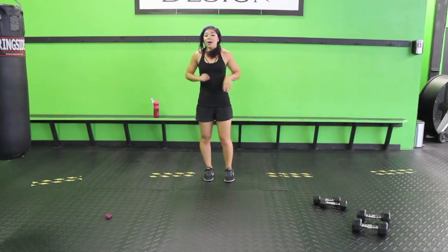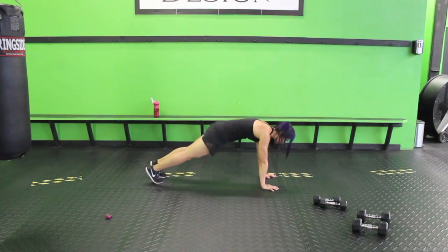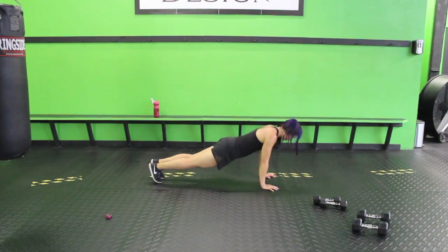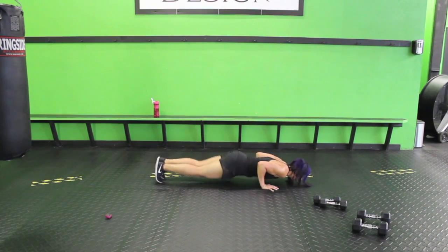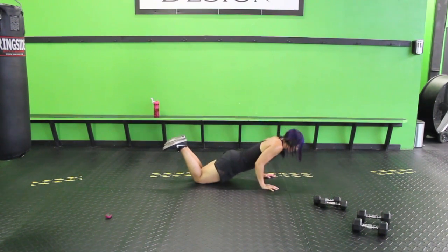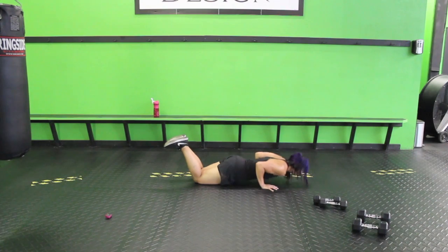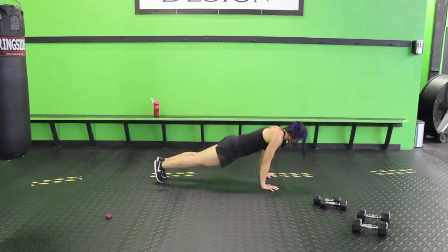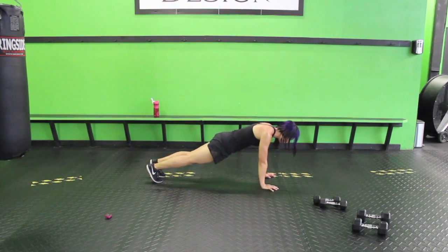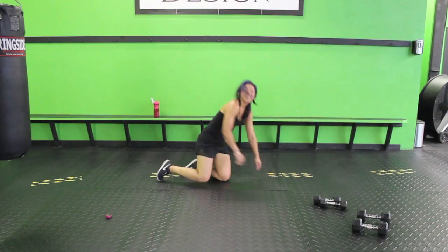Next up we're going to get into a chaturanga — this is from yoga. Hands right under your shoulders, bring your weight forward a little bit, sink it down, hold. One, two, press it up. Lean forward a little bit, sink it down, one, two, press. If this is too much, come down to the knees, lower forward, and then press it back up. Hug your ribs and bring it back. Make sure your core is strong — you don't want your lower back to dip. Those triceps.